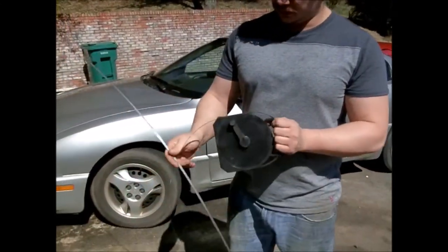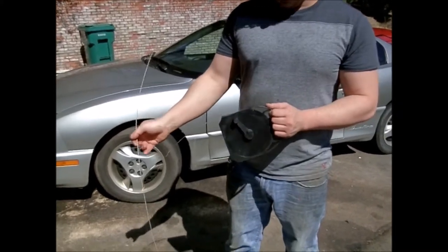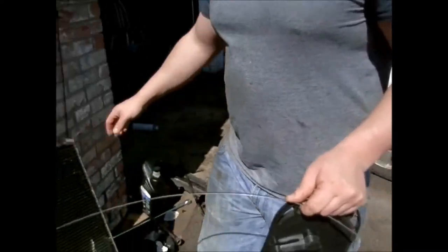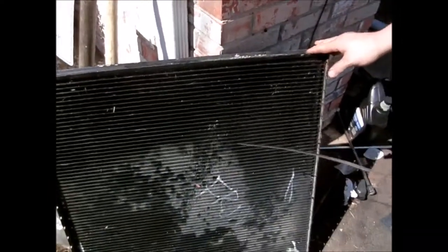I wasn't going to film this, but this is actually such a neat idea that I found. You can see I had a stopped up radiator in the truck I'm replacing the engine in. I had an oil cooler failure.